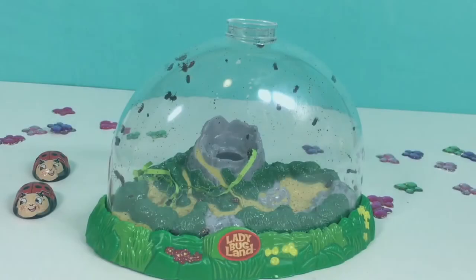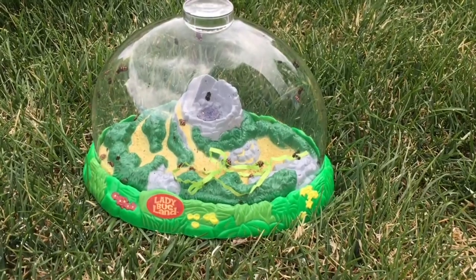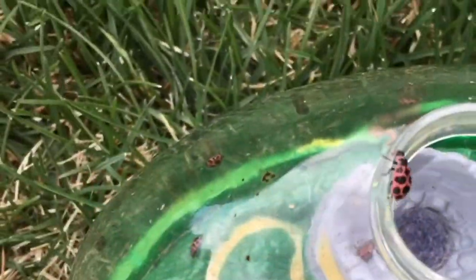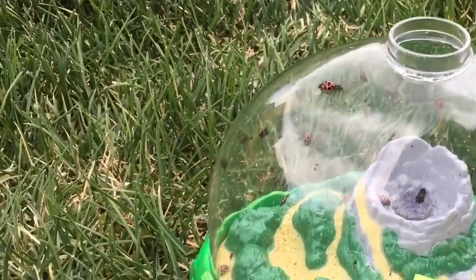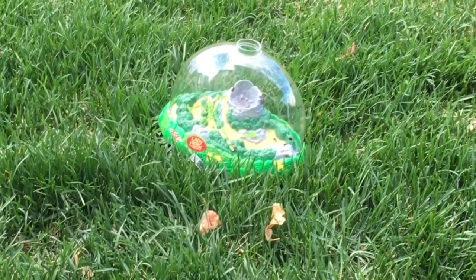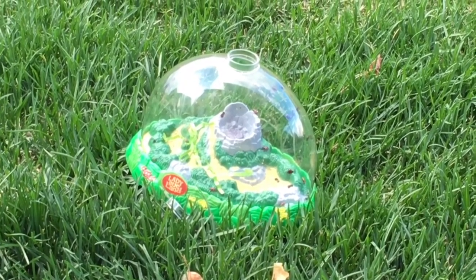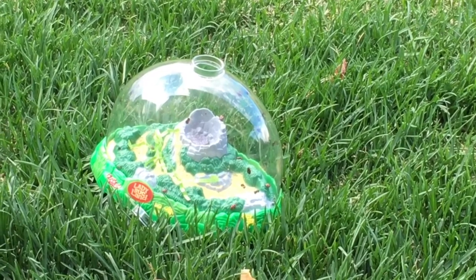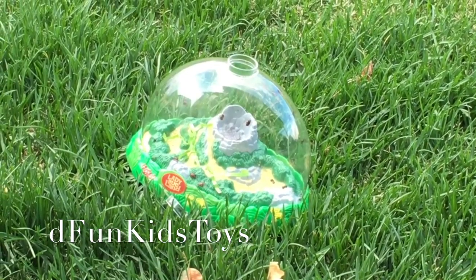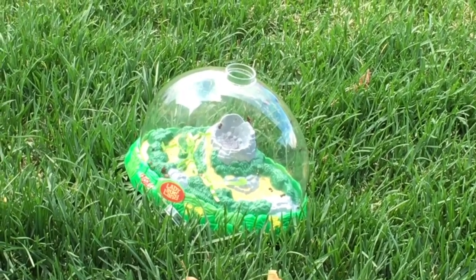So give this video a thumbs up if you liked it. Now it's time to set them free! Let's take them outside. Here they are — I opened up the top and look, they're flying away! That's super cool. So they're going to fly away — they'll go find some aphids to eat. Thanks so much for watching. Don't forget to subscribe to the Fun Kids Toys and I'll see you in my next video. Bye, guys!